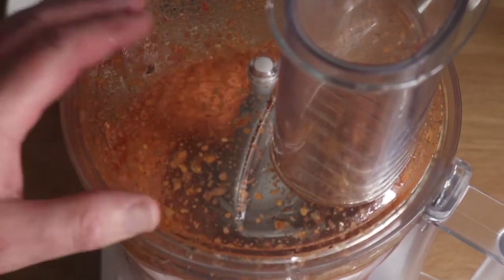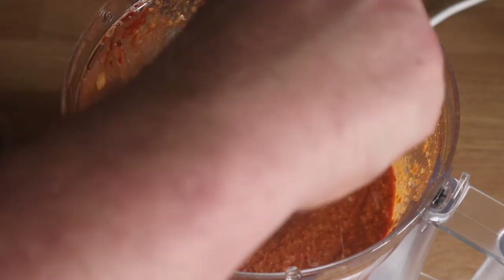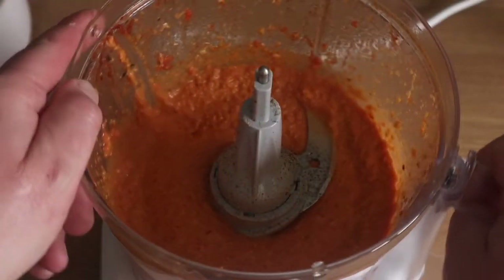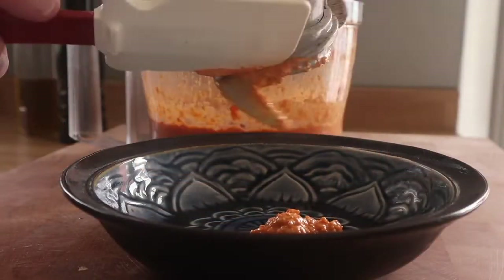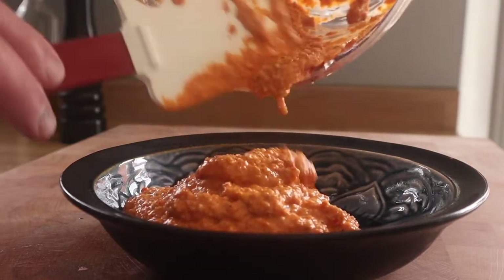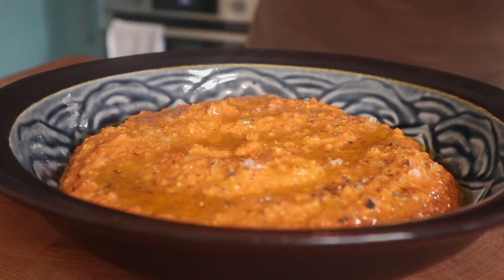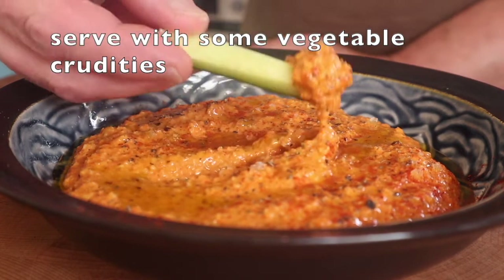Give that a blitz — the full recipe will be in the description, so look out for that. Have a taste — yeah, it needs a little seasoning. And a lot of pepper; I love pepper. That is romesco sauce done. The traditional one would be a little bit thicker, but I'm really happy with that consistency. It makes a great dip and sauce. I like to zhuzh mine up a little bit with some olive oil and a bit more paprika because it makes it look all nice and fancy.